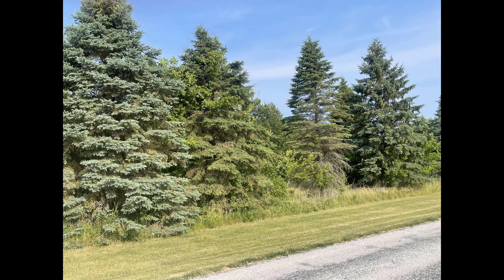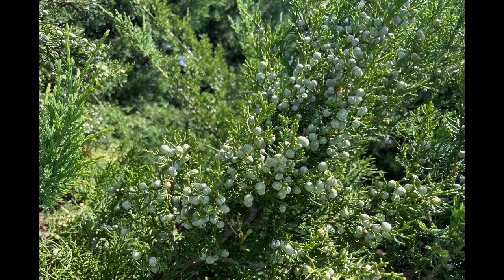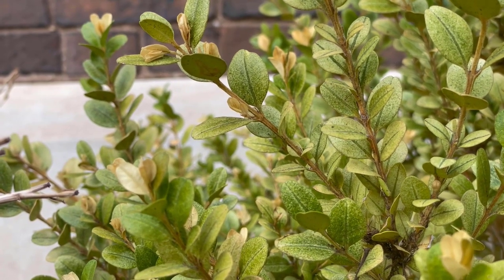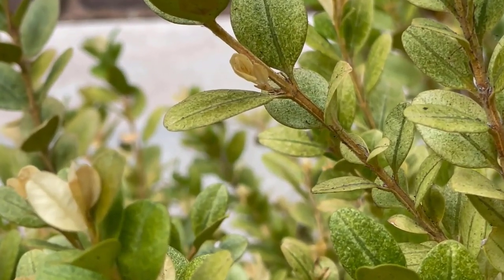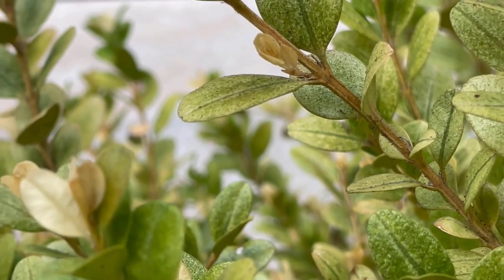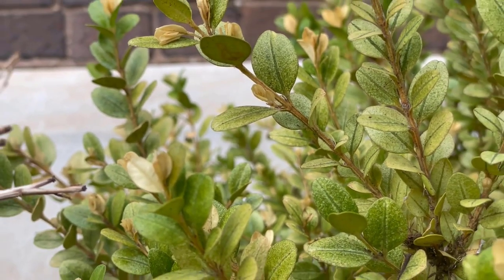Spider mites that attack spruce and junipers, including the spruce spider mite, thrive during cool weather when the daily maximum temperature is below 85 degrees Fahrenheit. Some plants, like boxwood, have boxwood spider mites that attack during the cool spring, and when the weather warms in the summer, the two-spotted spider mites become the dominant problem.